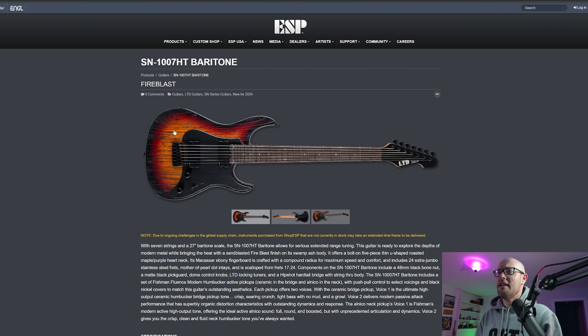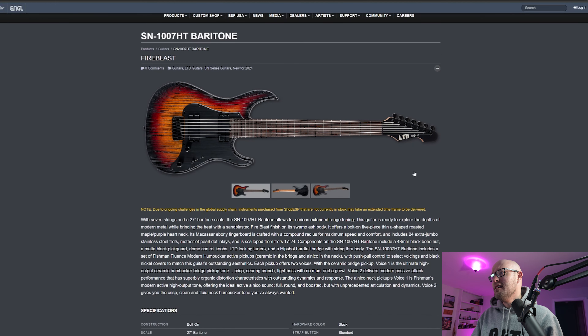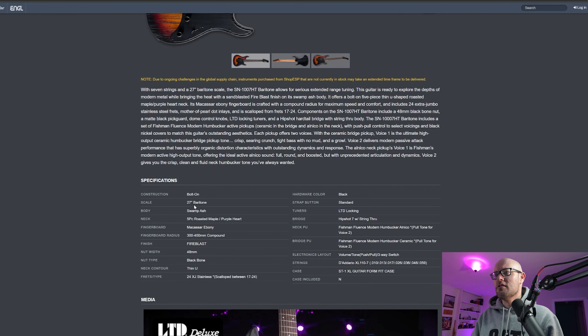There are a lot of guitars here so we're not going to go through all of them. We're going to start with the SN1007 HD baritone. It's got two Fishman humbuckers and a 27-inch scale, so this isn't for standard tuning — tune this thing down. It's got a hipshot bridge and a bolt-on neck.